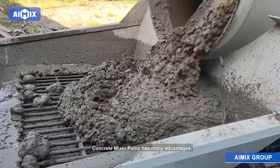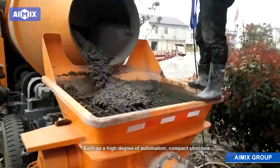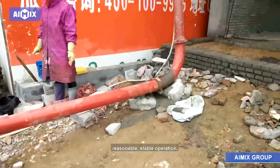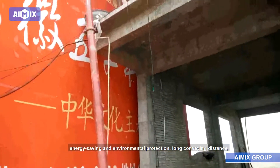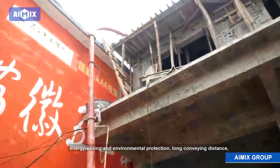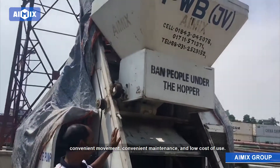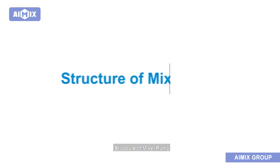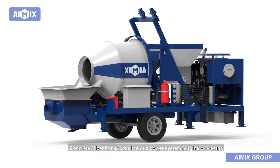Concrete mixer pump has many advantages such as a high degree of automation, compact structure, reasonable stable operation, energy saving and environmental protection, long conveying distance, convenient movement, convenient maintenance, and low cost of use.